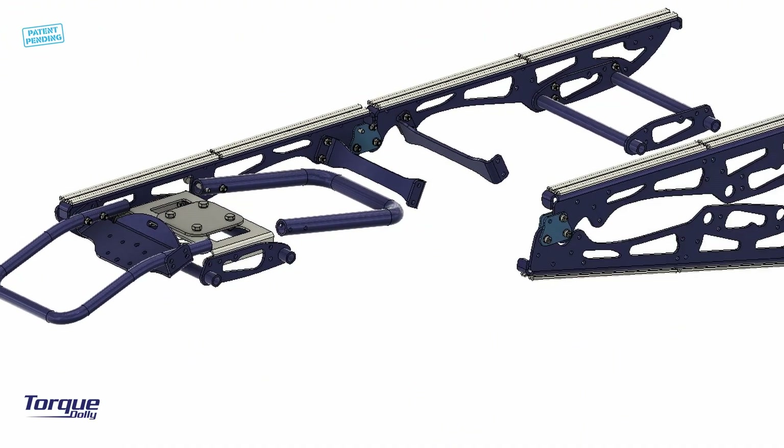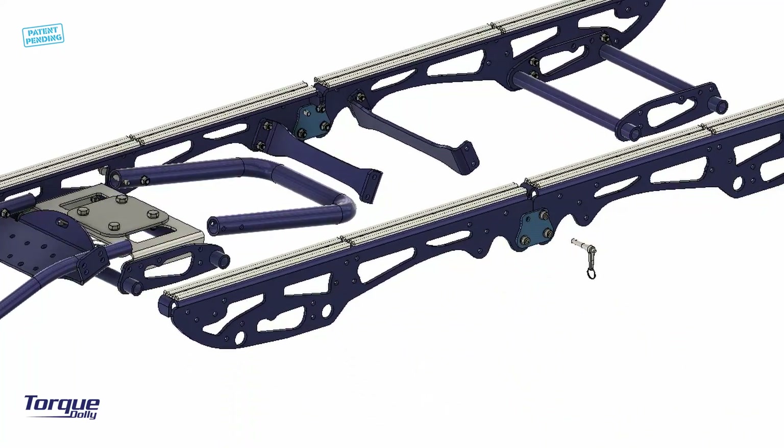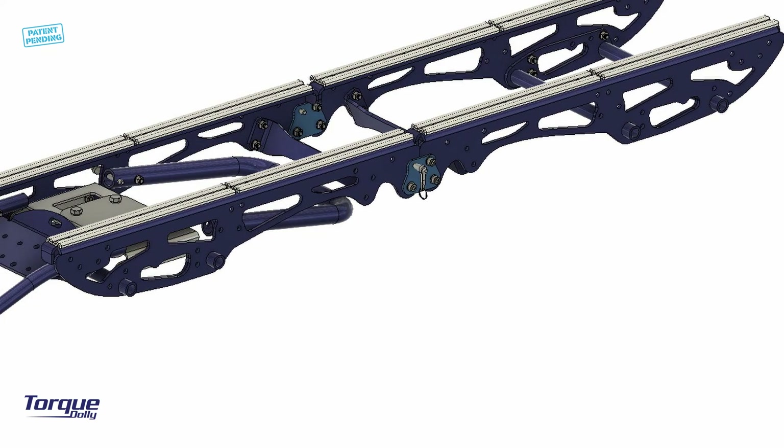Now it's time to install the right-side foldable slide rail. Unfold and lock it using the short quick-release pin. Fix it in place by sliding it on the front and rear link module tubes.